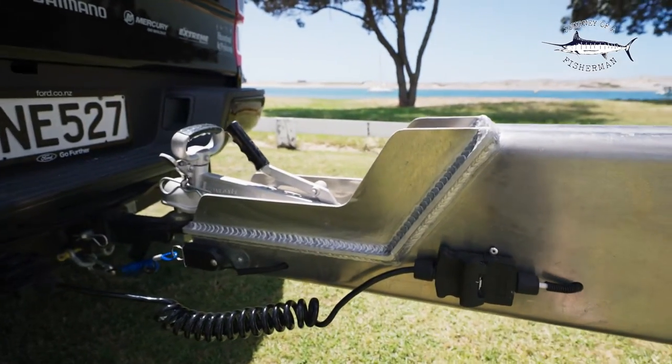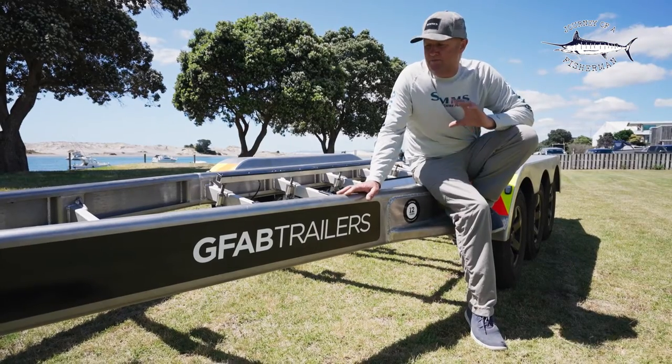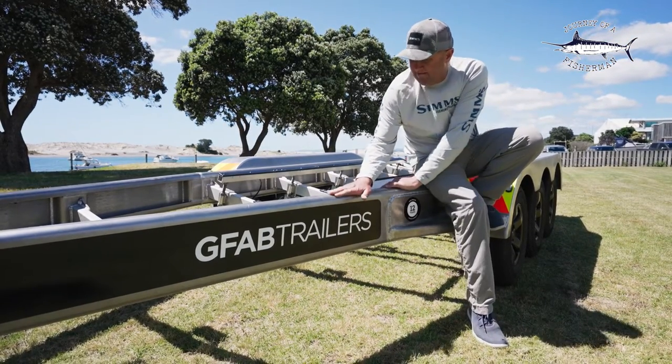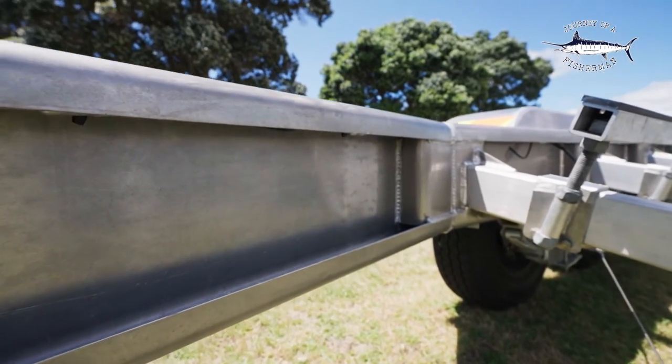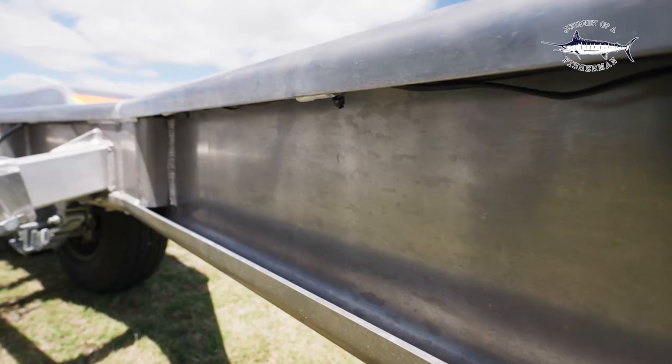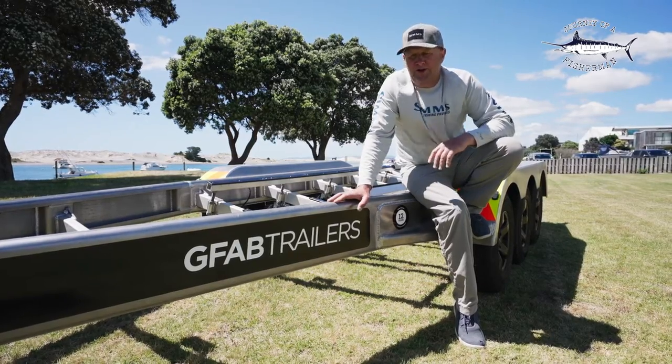You can see by the quality of the welds and the size of these mainframes that this trailer is built to last and super durable. One really great feature about these mainframes on the GFAB trailers is they've got a double fold — they fold back down, making the mainframe super rigid, and when you're towing, you've got very little movement in the trailer.